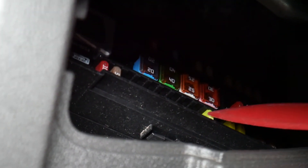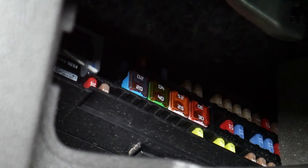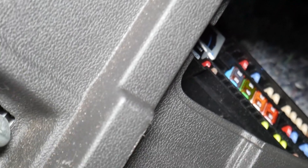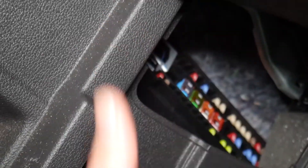Continuing to count from the bottom: one, two, three, four, five, six, seven, eight, nine — the 20-amp fuse is the one you need to check for the sunshade or sunroof. If you want to see how to test fuses or buy fuses for a good price, I'll put the links in the description below. Thank you for watching, and see you guys next time.